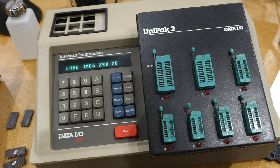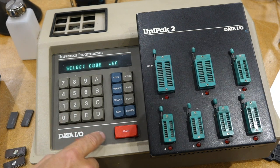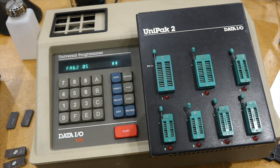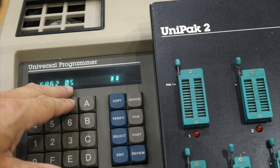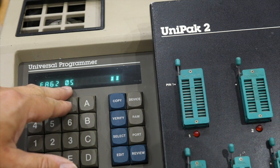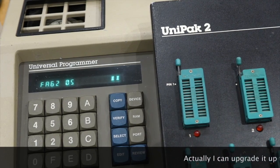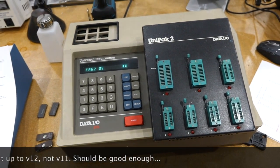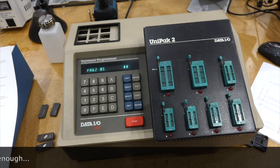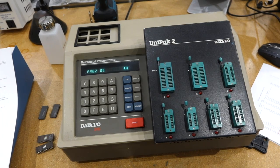To figure out which version the Uni-Pack is, you do Select PF Start. This is not that rosy — I didn't know at the time — but you want one that has a version higher than 13. This one has version 5, which means I can only upgrade it to version 11. That will limit how many EEPROMs I can program. It will still program the older ones that I'm most interested in, but not some of the newer ones.